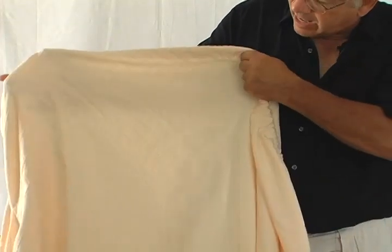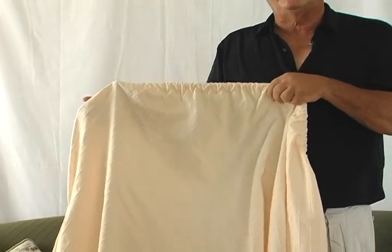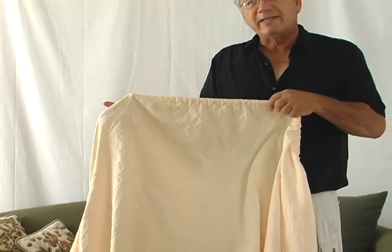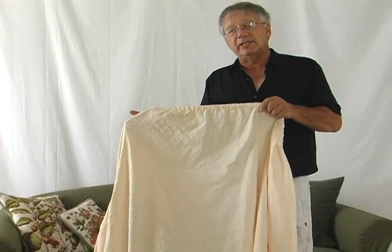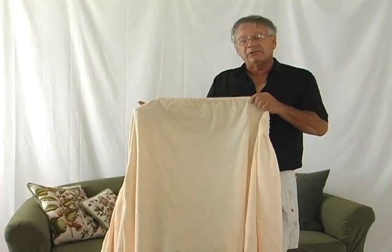If you pull it out of the bag when you buy it new and you have wrinkles, something that we would suggest is putting it into a dryer with a wet tile. Leave it in for about 15 minutes. It usually takes the wrinkles out — take it out, put your cover on, and it will look absolutely beautiful.